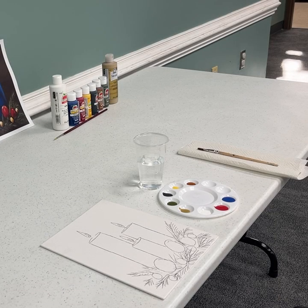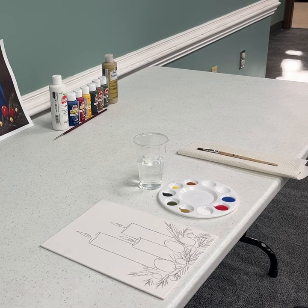Now that you have all your materials, we will begin. The first thing you need to do is trace your holiday candles and garland onto the canvas board using carbon paper, pen, and tape to secure it. If you are not familiar with doing this, take a look at some of my earlier videos on how to use carbon paper. Now that the holiday candles has been traced onto the canvas, you are ready to paint.